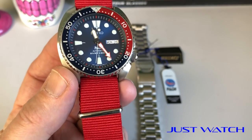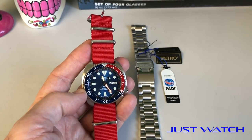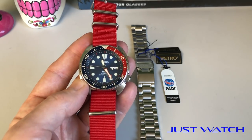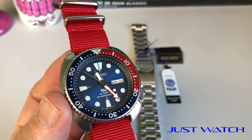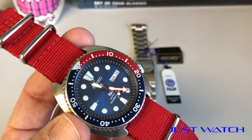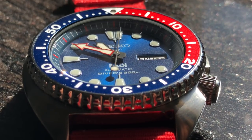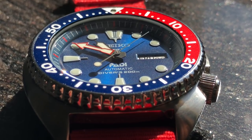Especially how it looks with the Pepsi bezel. I've enhanced that a bit with the strap — I'm running an Archer NATO. It's a 22 millimeter if anybody's shopping for a NATO for turtles — 22 millimeter lug width on this bad boy. Another unique thing for turtles is that awesome blue reflective, almost sunburst dial. Really, really pretty. I'll include some video on top of this so you can see how it looks in sunlight — it really pops, it looks awesome.